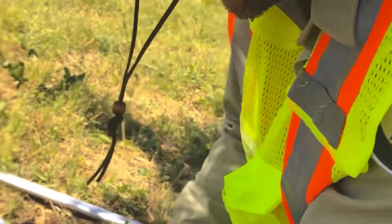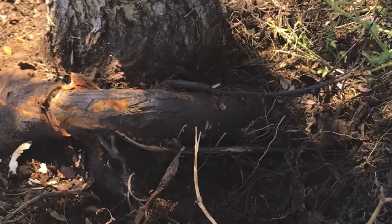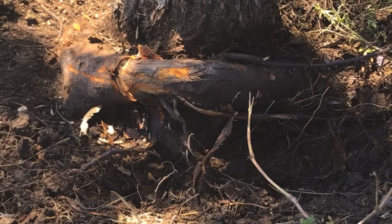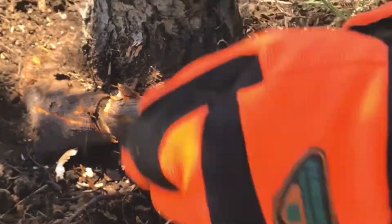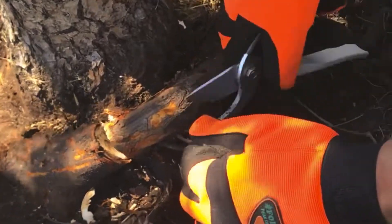We use our little tool here and we scrape as much dirt as we can. I like to cut out all these small roots in the way so you can get your tools in there. Just cut all this small stuff — it makes it easier in the long run.